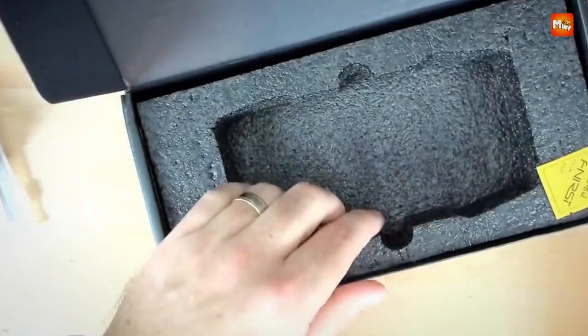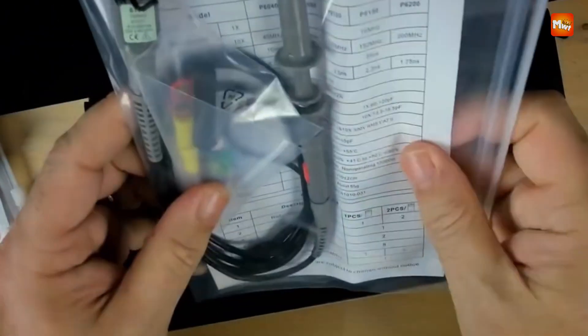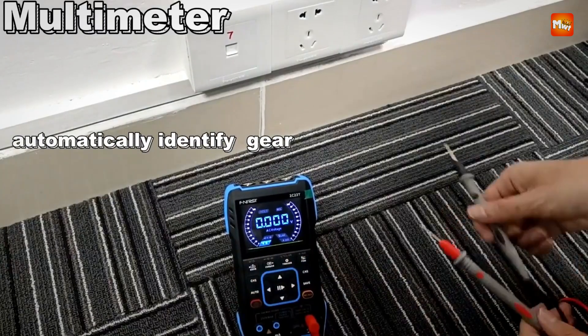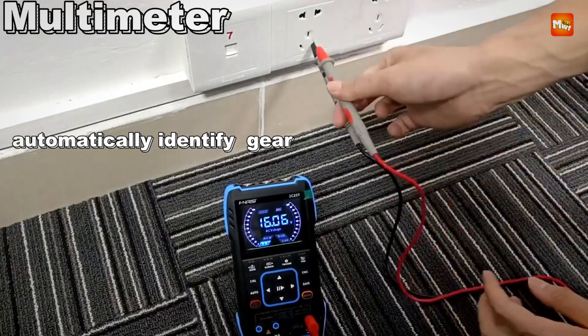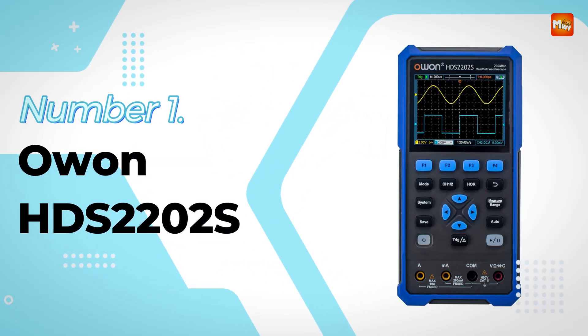Pros: 3-in-1 functionality, cost-effectiveness, portability, and ease of use. Cons: signal generator limitations and build quality concerns. Number 1 and the winner is the Owen HDS-2202S Digital Oscilloscope.